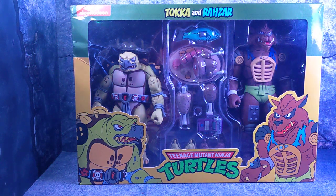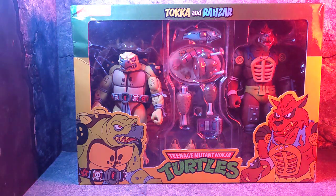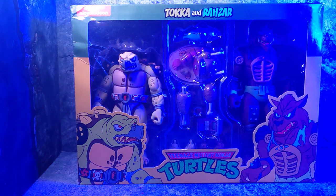What is up guys and welcome back to the channel. Today we're going to be taking a look at the NECA 2-Pack with Toka and Razzar.